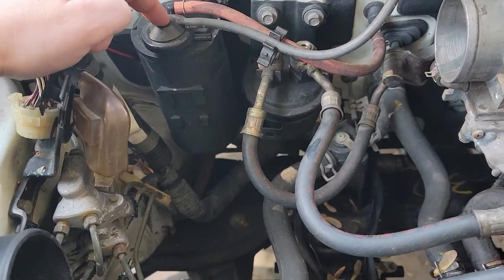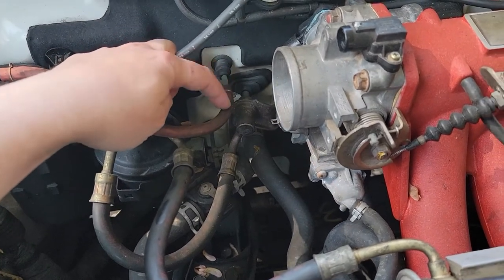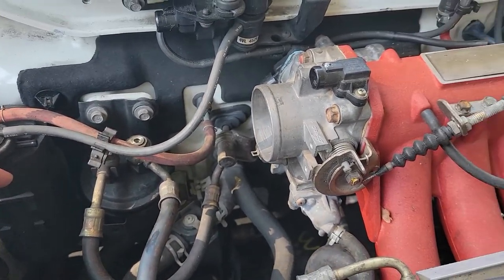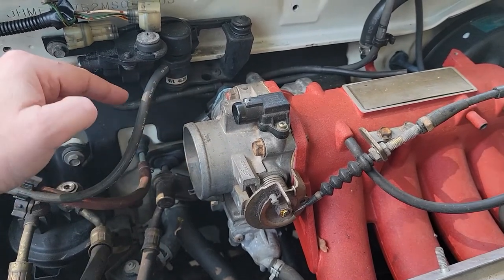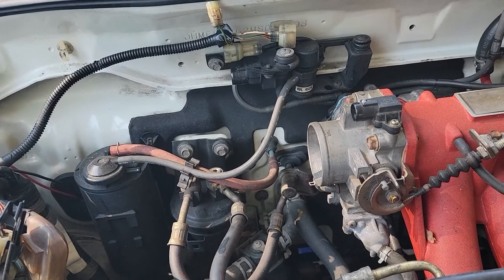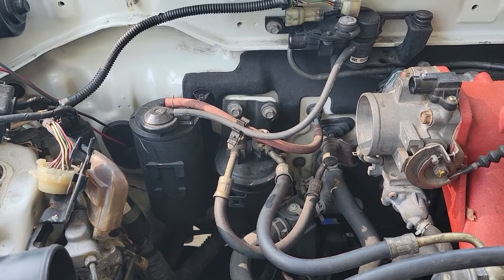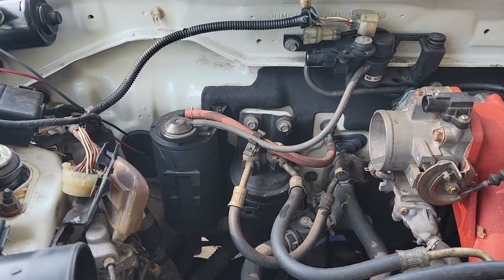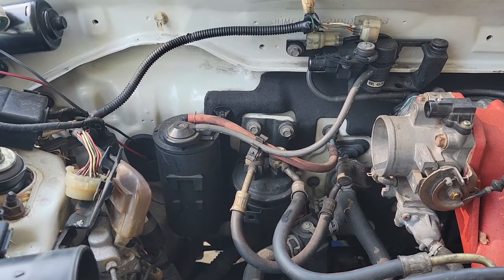Today we're going to do a charcoal canister delete. What this basically does is it takes the fumes from the fuel tank vent, traps them in the canister, and then when your car reaches a certain RPM or creates a certain vacuum, the purge valve opens and spits those fumes back into the intake — that way it doesn't dump gasoline fumes into the atmosphere. Depending on what state you live in, you may not be able to do this because if you have smog testing you will not pass if you remove this. But I live in Kentucky and I don't need to worry about it.